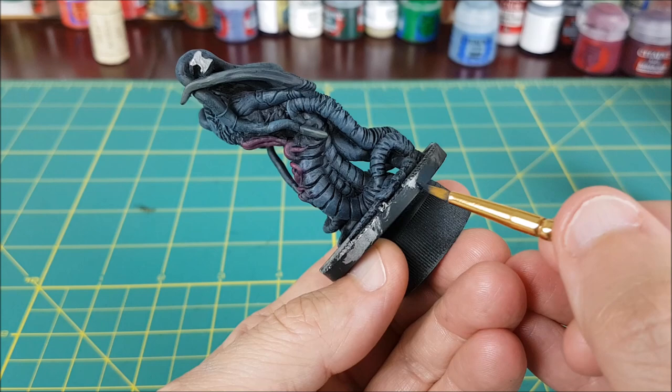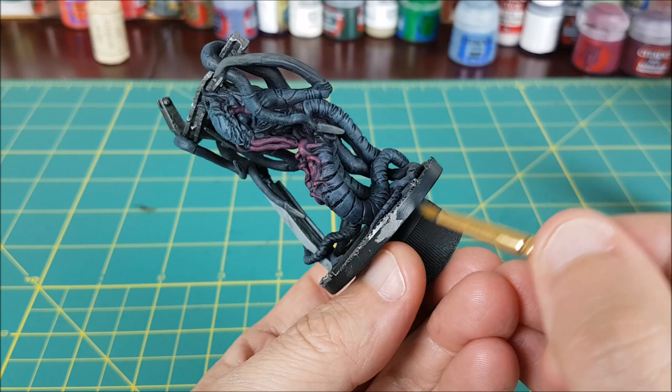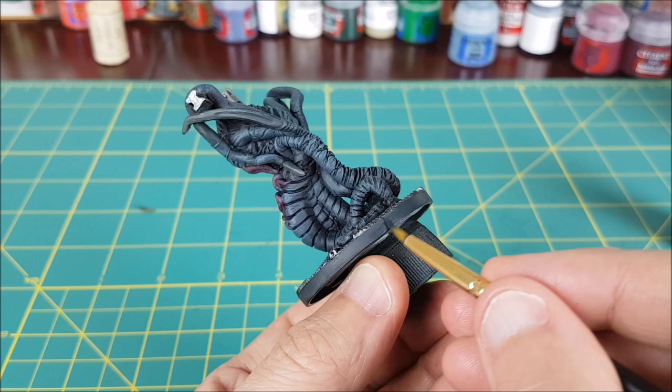The final step is just to paint the rim. I'm using more German Grey for this. Once the paint is dry, you'll want to spray the whole thing with a varnish. I've been using Army Painter's satin varnish for the aliens, just to give them a bit of a sheen.